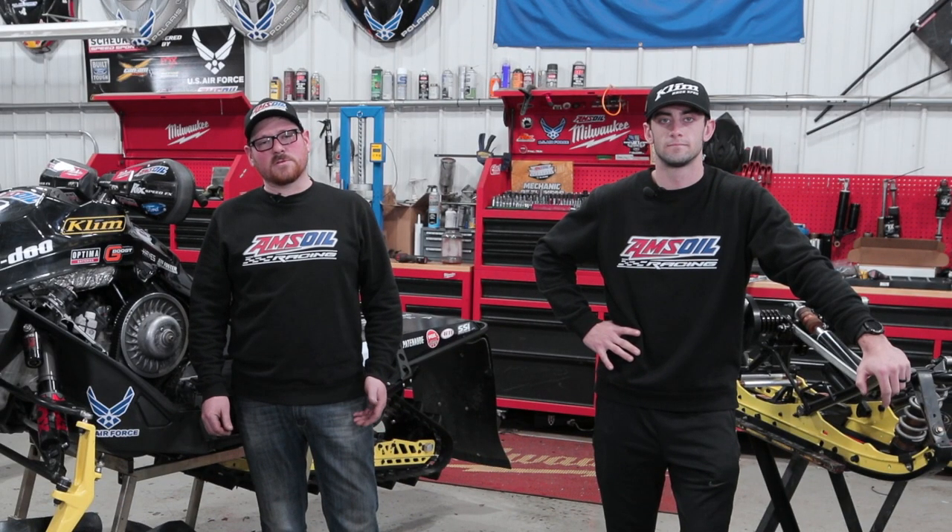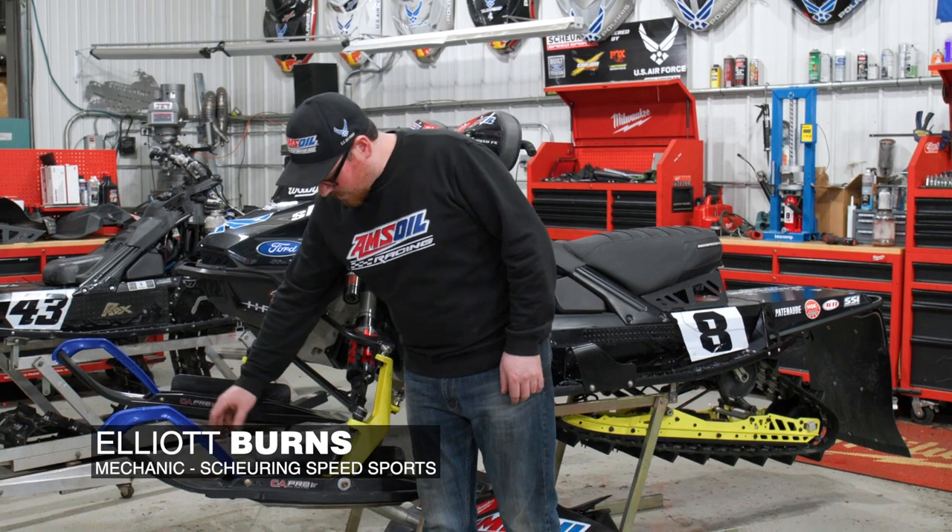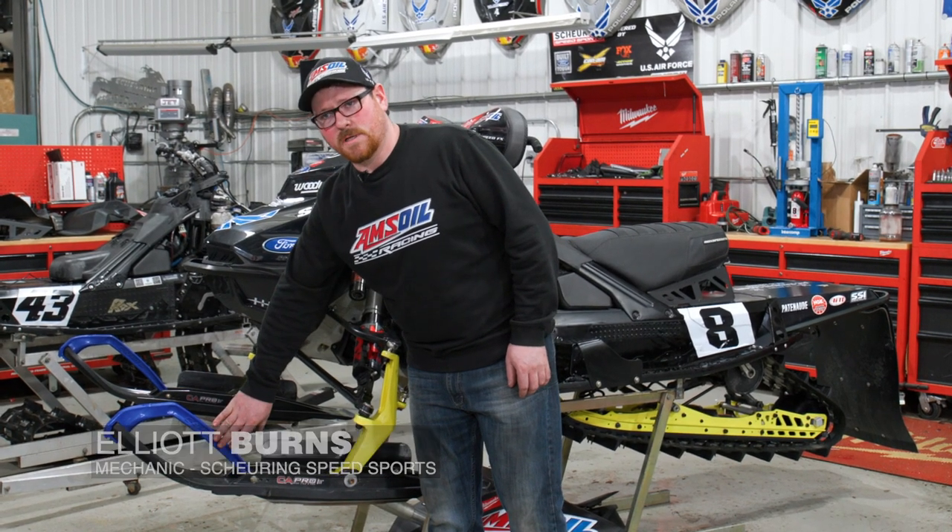Today we're going to talk about what makes a snow cross sled unique versus your basic consumer sled. The first thing we're going to talk about is the ski — this is a CNA Pro ski specific for snow cross racing.